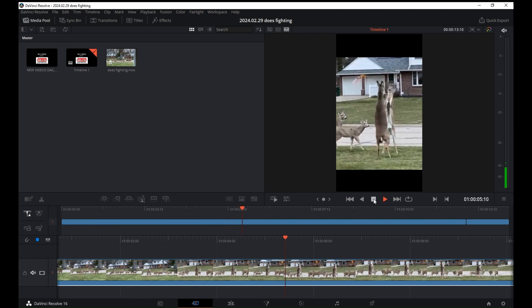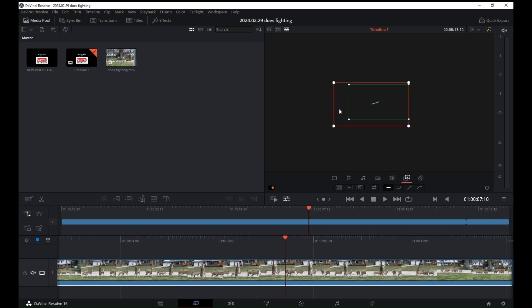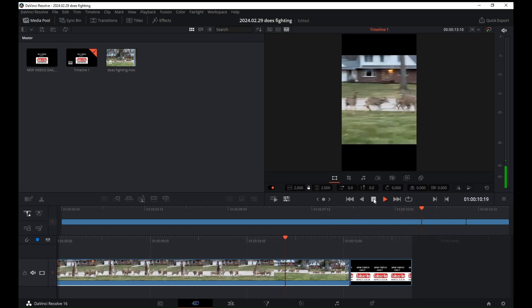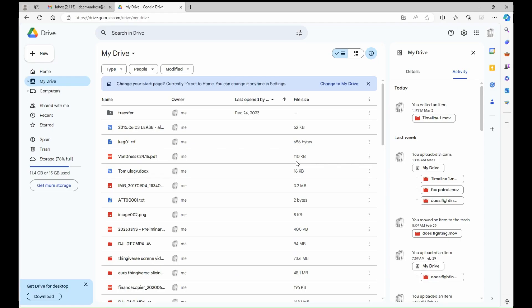For shorts, I recommend changing it into the vertical format, which is 1080 by 1920. That button is in the upper right-hand center area. From there, you can zoom in, zoom out, pan left, pan right, and add text. You can edit to see where you want to focus on your video. In this case, it started in the middle and panned left onto the herd and onto the two deer that were boxing. Get used to DaVinci Resolve — you can make really decent videos for free.